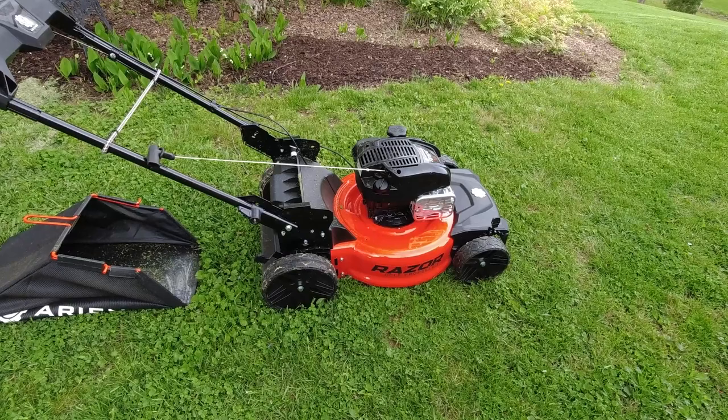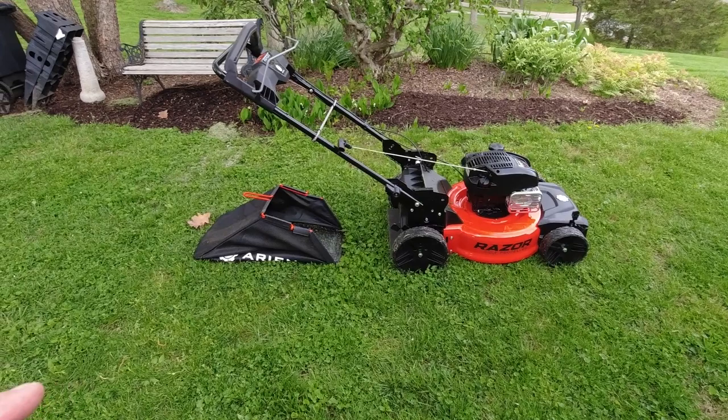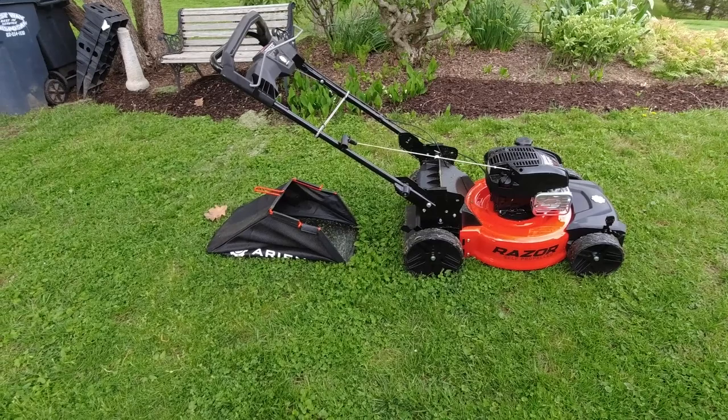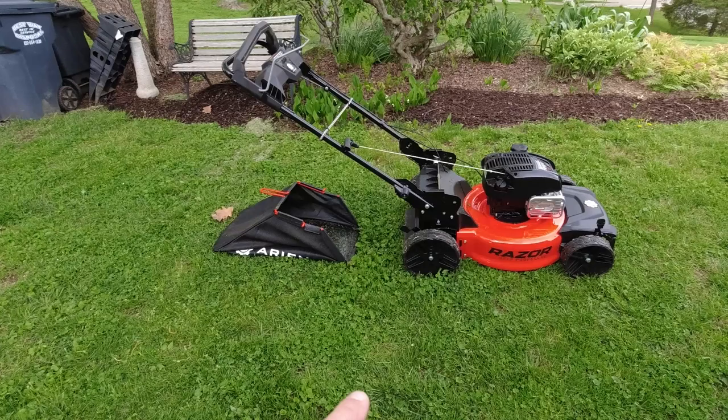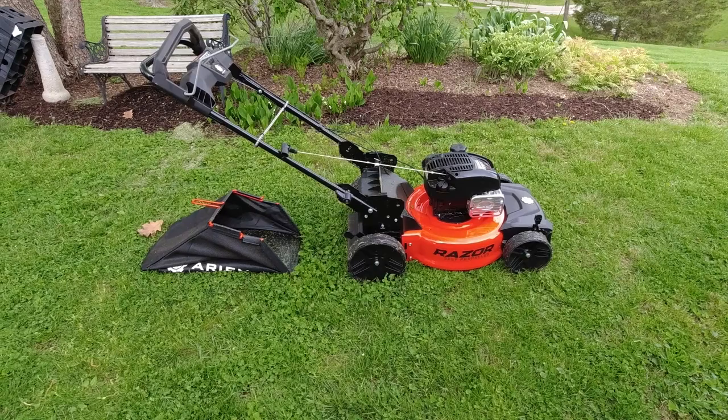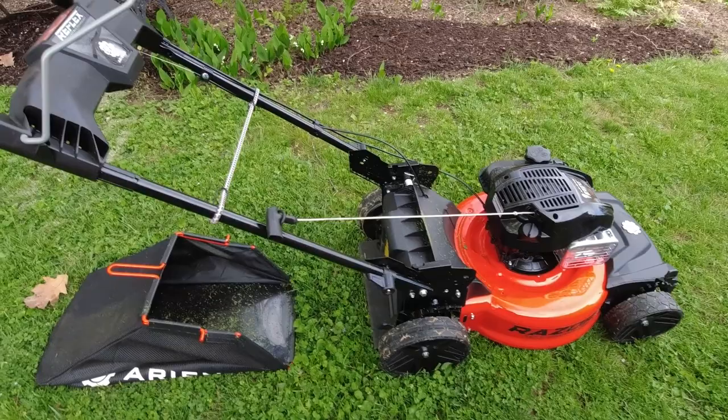I'll tell you right now about the cutting and the bagging. I cut yesterday after it rained and the grass was still soaking wet — literally wet, not just moist or damp, it had raindrops on it. And it totally filled up that bag, no problem. It didn't clog up at all. It left a really nice cut and it was surprising how well it filled up the bag without clogging. When I took the bag off, it was really heavy, so it did a really good job with that.